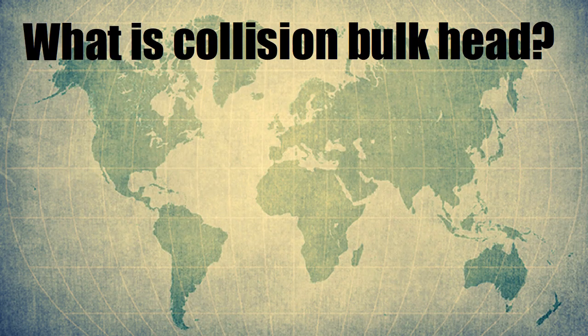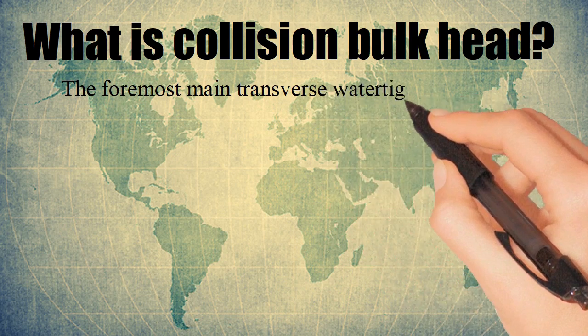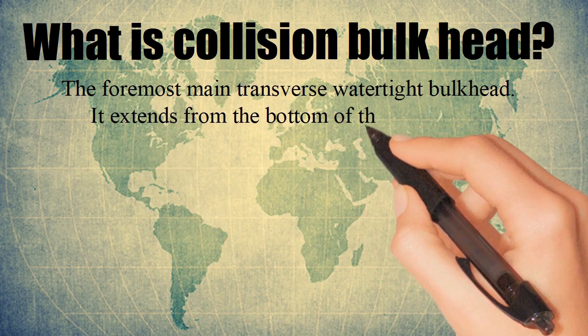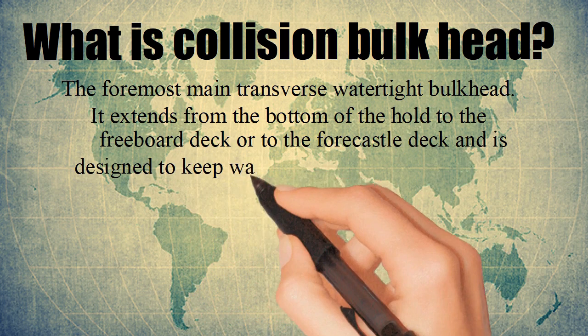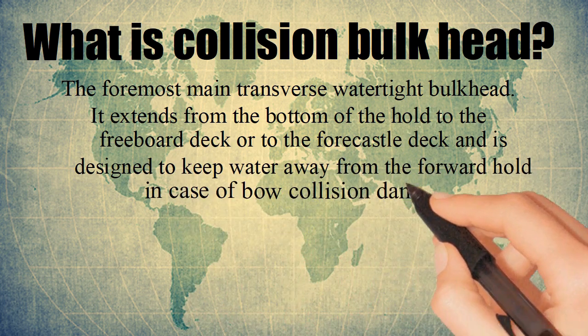What is a Collision Bulkhead? It is the foremost main transverse watertight bulkhead. It extends from the bottom of the hull to the freeboard deck or to the forecastle deck, and is designed to keep water away from the forward hold in case of bow collision damage.